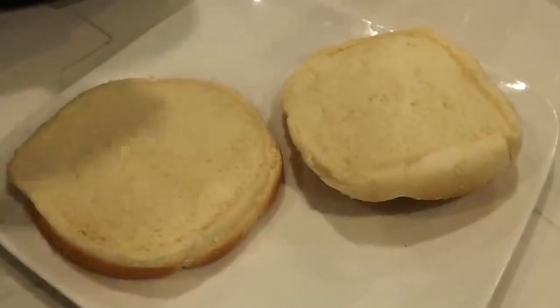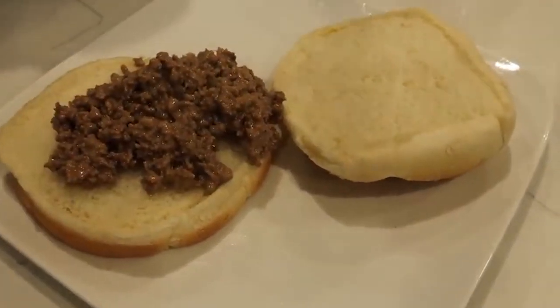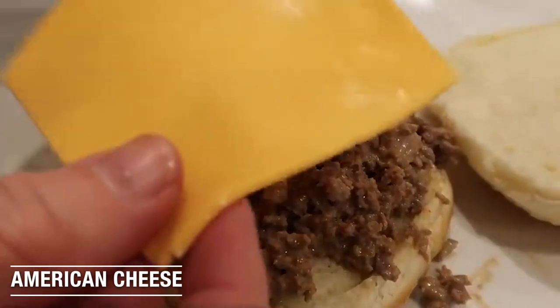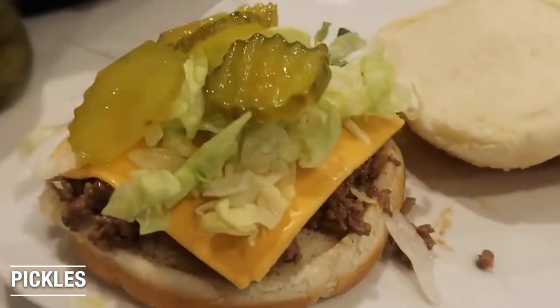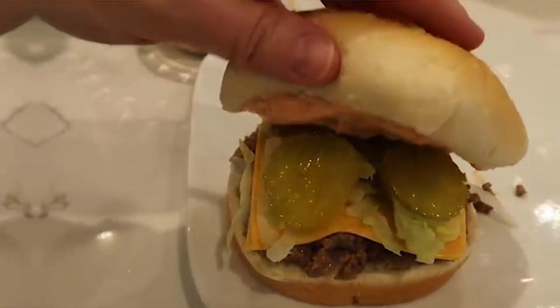Now it's time to put everything together. We're going to add our yummy beef onto the bun. We want to make it a Big Mac, so we've got to think of everything that's on a Big Mac. Then you have your American cheese, then we need our shredded lettuce, then our pickles, and then you need a little bit more of your special sauce — that's what makes the Big Mac.